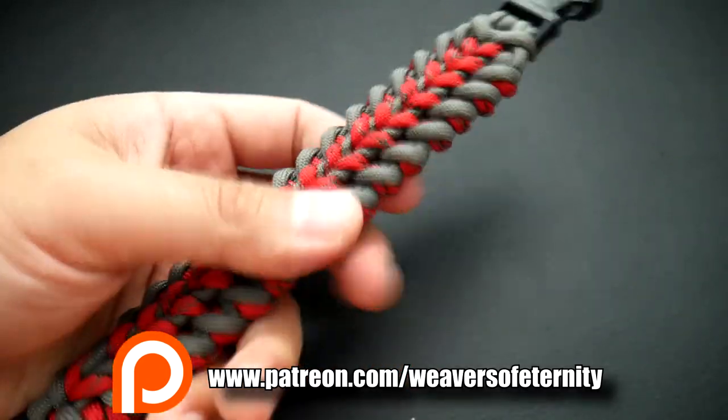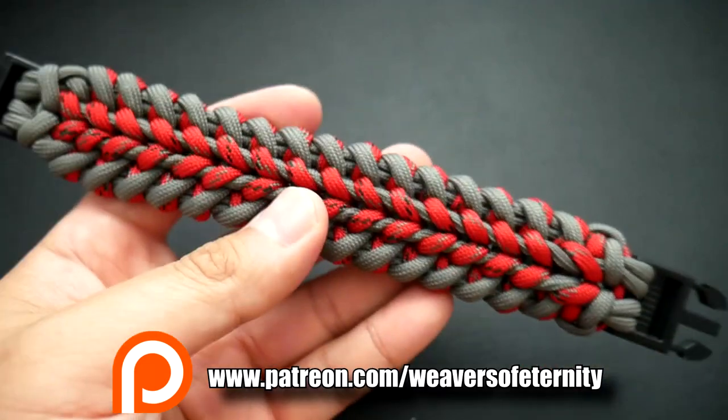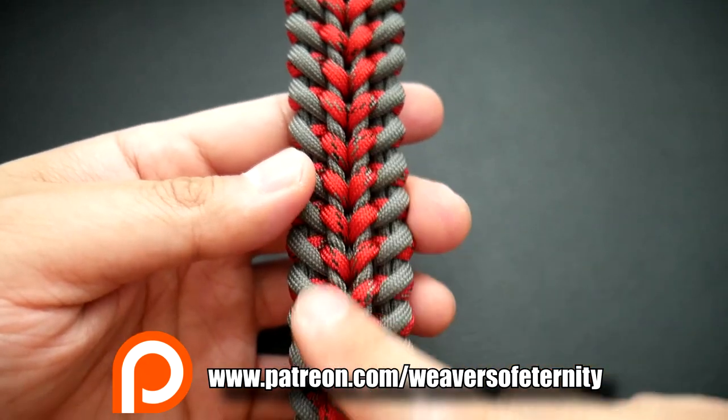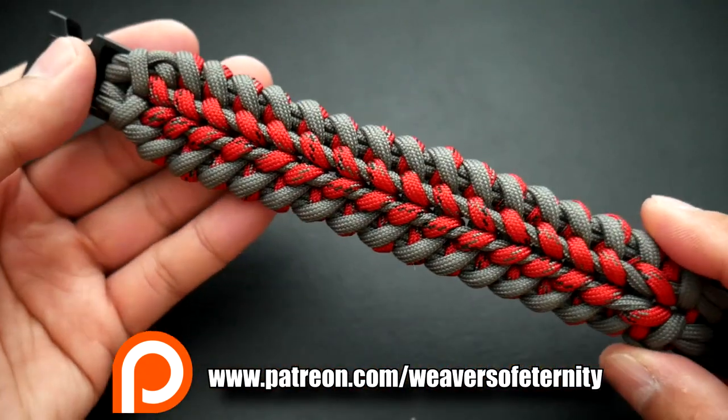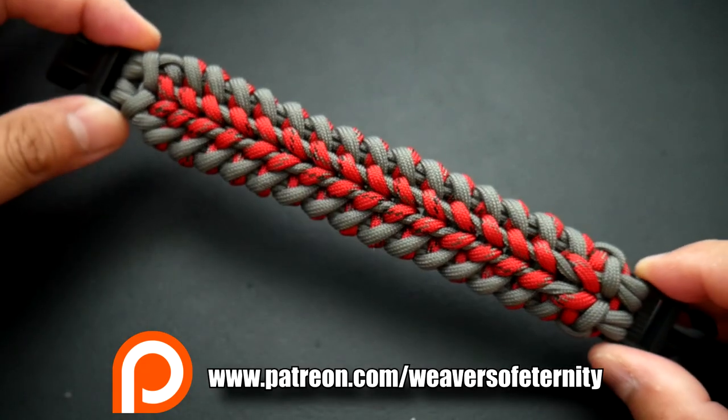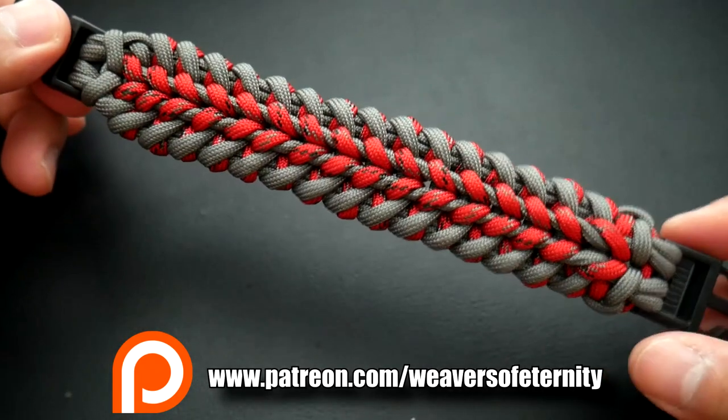Of course, you can also support at the $2 level just to get in the giveaway, or whatever you wish. This is the one we're doing — I like the way this one turned out. Used a slightly different color and yeah, I think it turned out pretty well. Hope you guys will like it too.